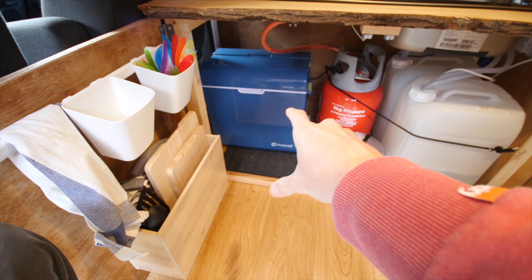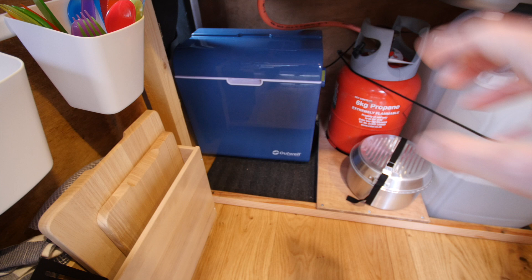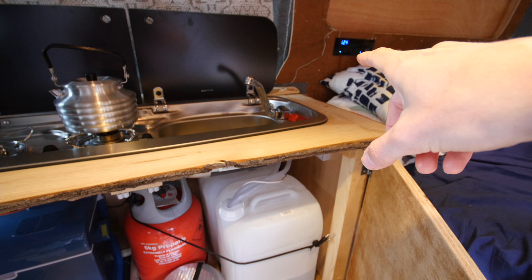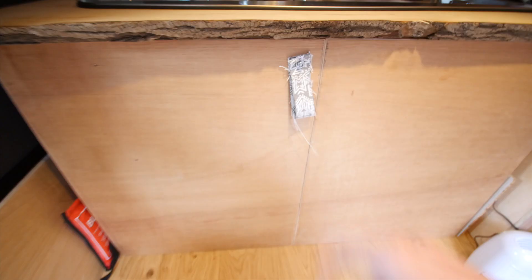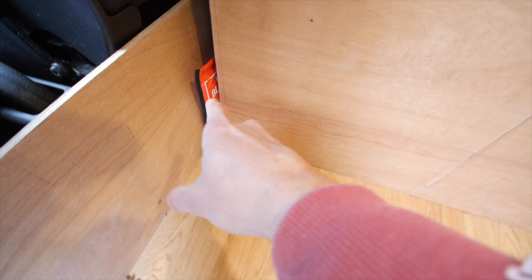Underneath the kitchen is the same as last time, but what we've added is an Outwell 24 litre cool box, which is super useful. It comes with a bunch of connections, so you can either plug it into 240 mains or into a cigarette lighter port on your electric control panel. What I'm going to do is wire it up and add a cable so that it links up directly to my kit, and then I can switch it on and off when I need to.